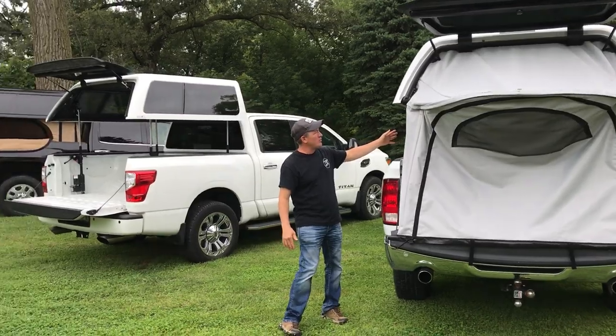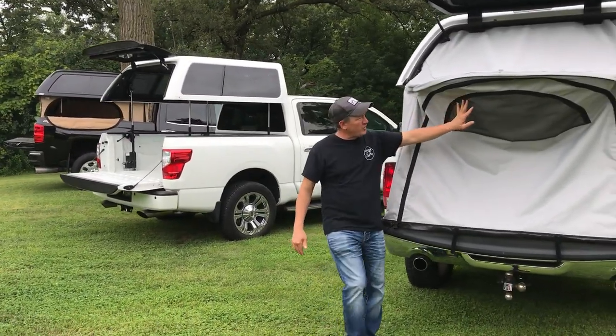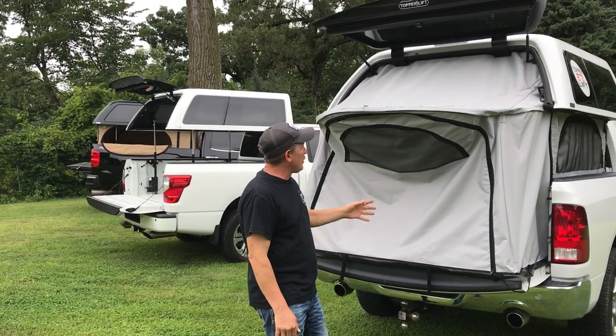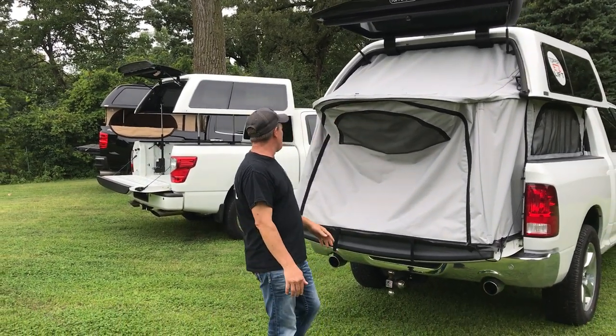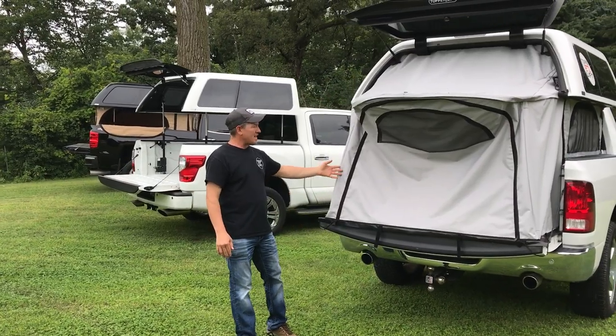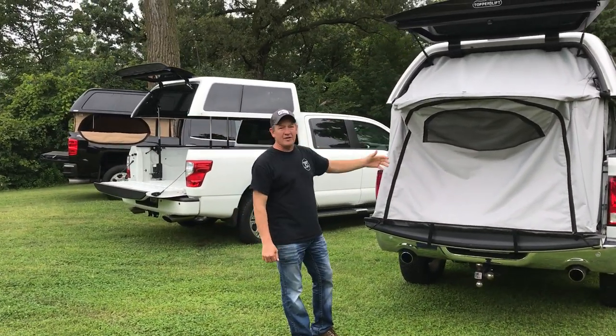It also comes with side zip-out windows and a full zip-out window right in the back, so if you're laying in bed you can look right out. You can also insulate this for a little extra money — it's around $200. It gives you an R-value of three and it comes in tan or gray. That covers the Contractor and the Weekender.